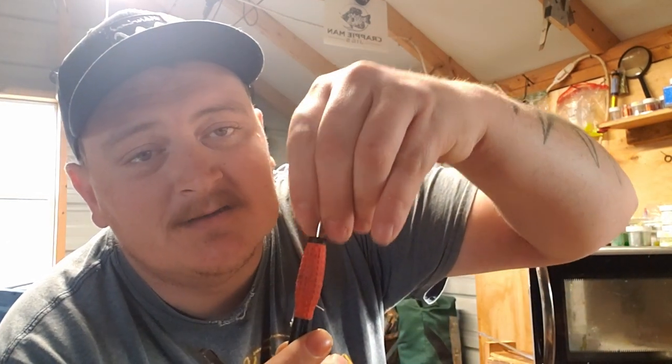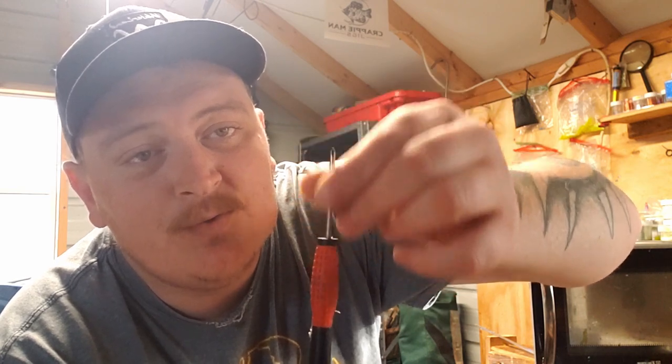You can get a Pyrex cup for a buck at Walmart — you've got to get Pyrex because it heats in the microwave really well. I personally use the one-cup size; that's normally what we use. You can get a two-cupper but you'd have to buy a lot of rubber worms to fill that. So you've got rubber worms and a Pyrex cup to heat it up in. You need a microwave, a well-ventilated area — we have fans in here and the windows are normally open. And last but not least, you need a screwdriver.